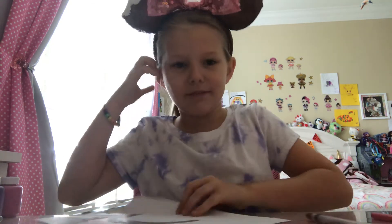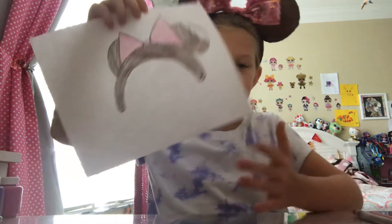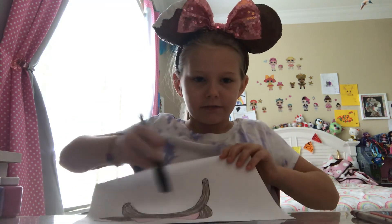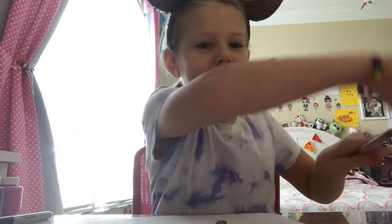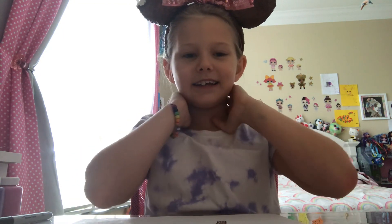So that was me drawing Minnie Mouse Mickey premium bar ears, but as Minnie ears. You can draw those tiny circles if you want — you don't have to. Please subscribe to my channel, and I'll see you in my next video. Bye!